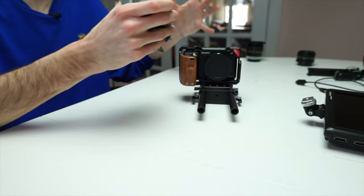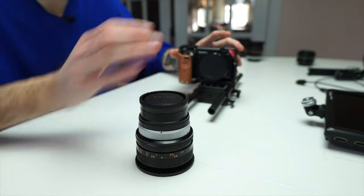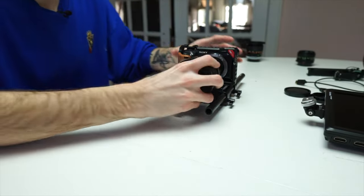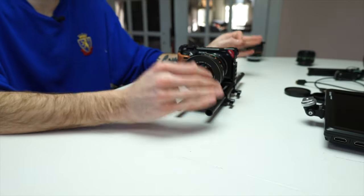I'm going to link everything down in the description. Right now I have on here the FD 55 millimeter F1.2. This is a really bright, really fast aperture lens. It looks amazing — it's about an 85 millimeter equivalent. This lens is fantastic: really sharp, opens up super wide to F1.2, and it's not super expensive — around the $300 to $400 price point, which for a 55mm F1.2 is super great. Of course it doesn't have autofocus; it's a fully manual vintage lens.